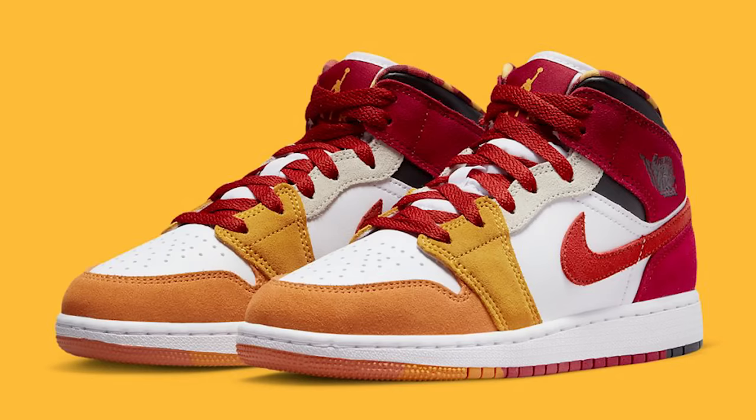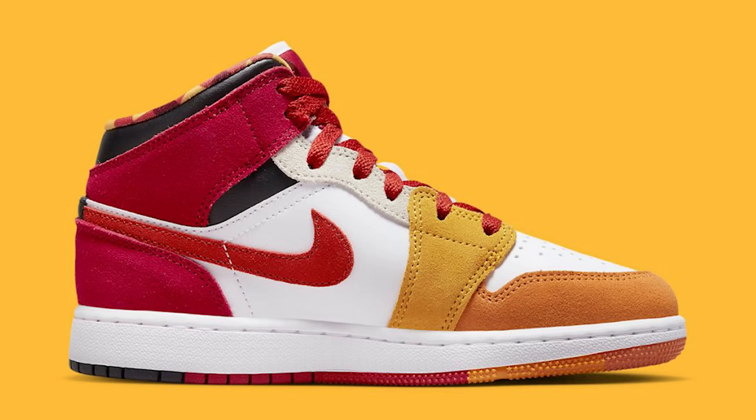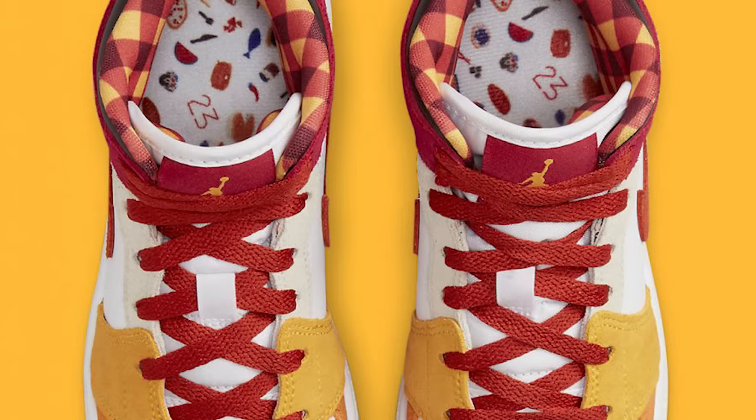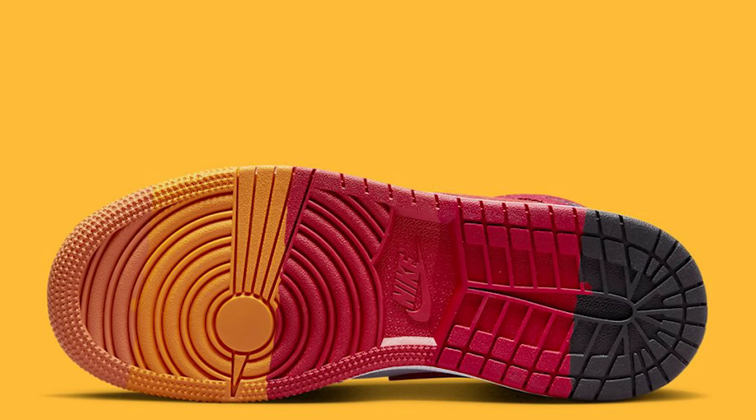On September 7th we have the Air Jordan 1 Mid Picnic. These right here, they look like some kids' shoes but I'm not exactly sure — we shall see. Either way, this definitely does not look like a sneaker I plan on purchasing.